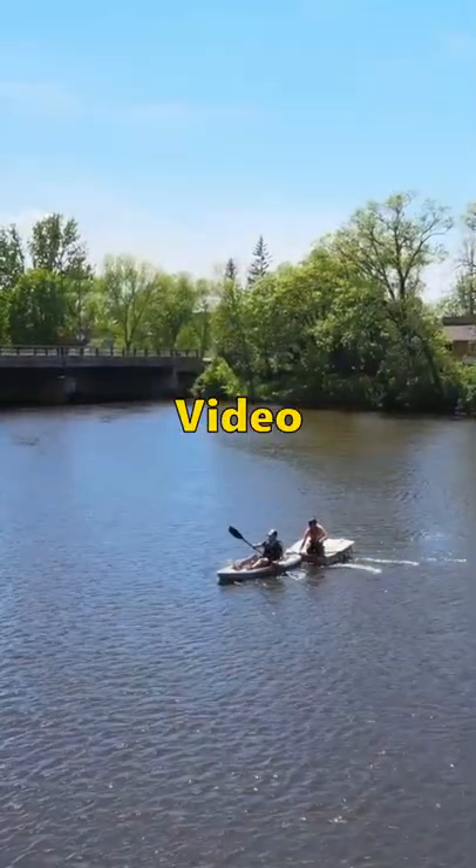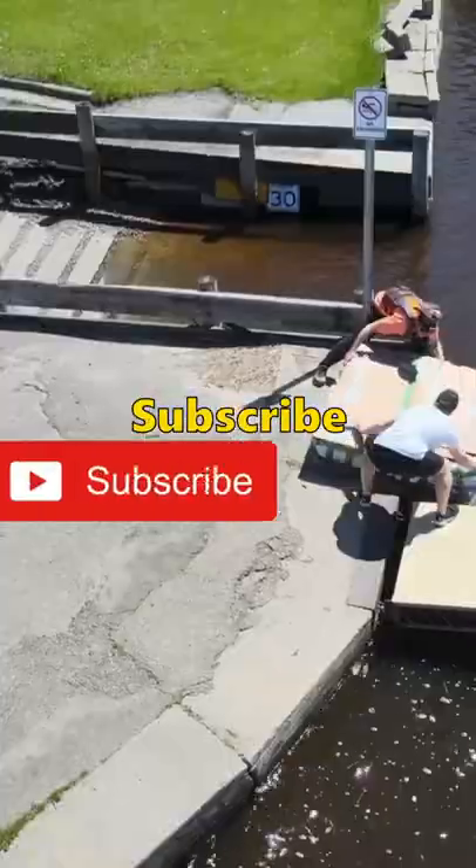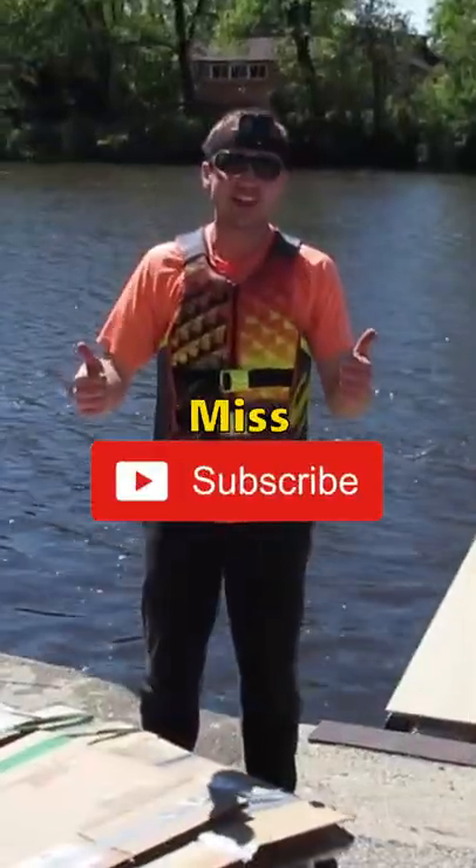If you want to see the full video, make sure to check it out on my channel, and make sure to subscribe, because trust me, you don't want to miss another one.